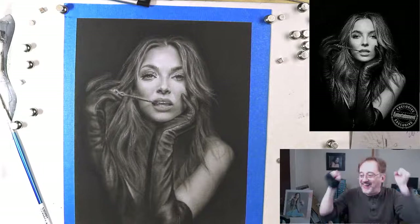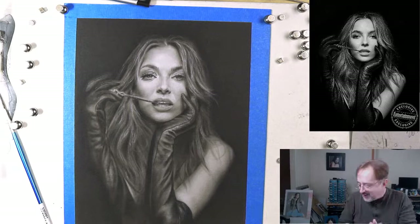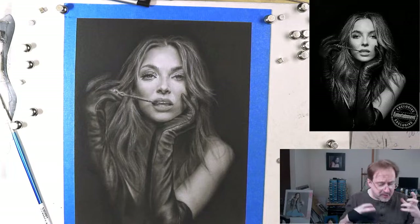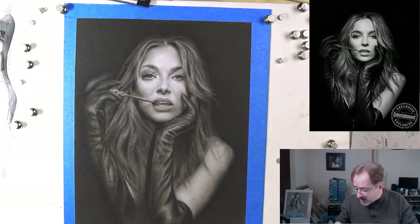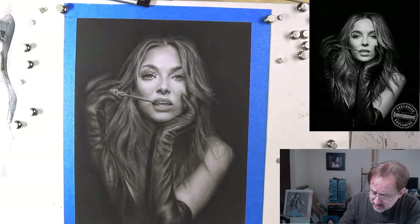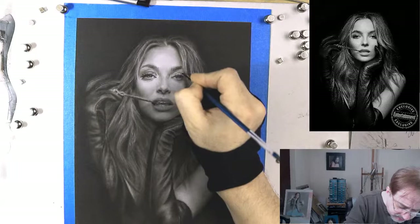Brad, thank you so much — $20 Canadian super chat, that is so fantastic! You guys just kick butt. That really helps boost amazing opportunities and possibilities for the channel. It lets me know that I'm doing the right thing with my live stream, that I'm on the right track, and that I'm offering something special.